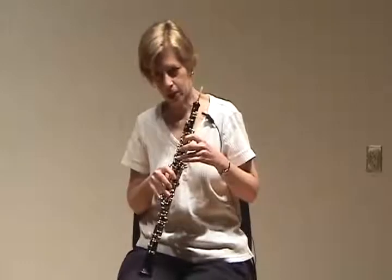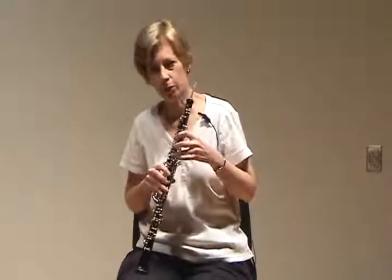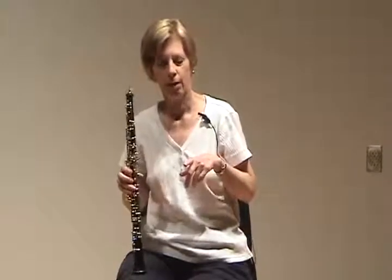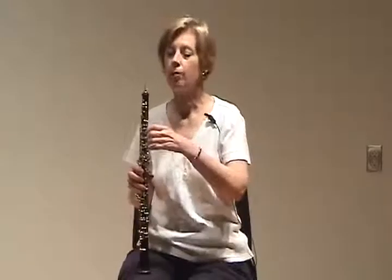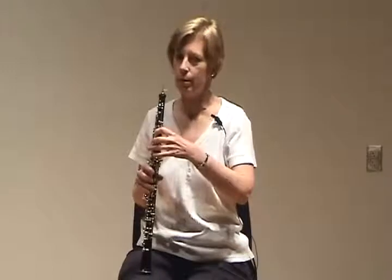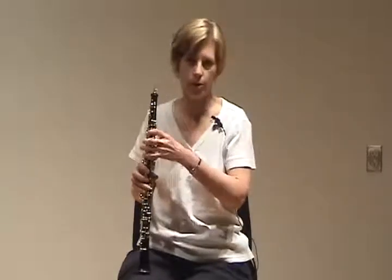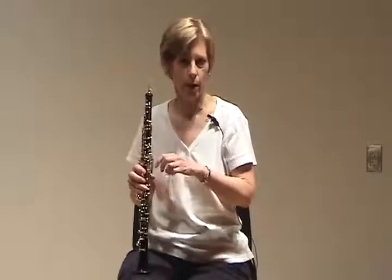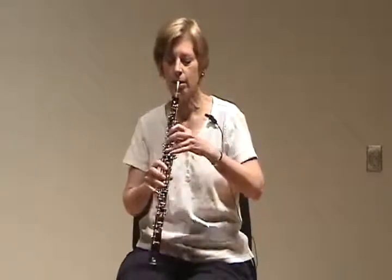The first tune I have them play, and this works out very well, is the three-note version of Mary Had a Little Lamb in one breath. This involves taking a breath and sustaining it. It involves tonguing because there are some repeated notes, and also slurring as much as possible. Oboes can and probably should start out slurring as much as possible because they can sustain the air longer.